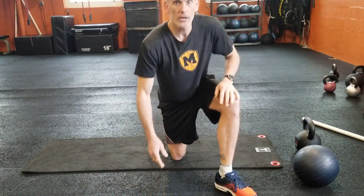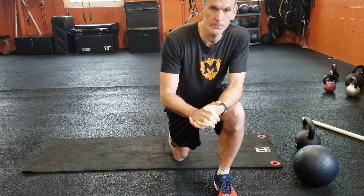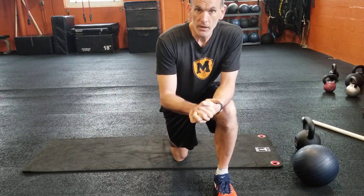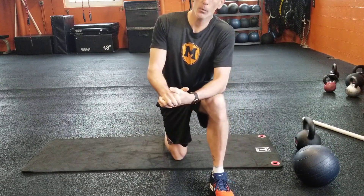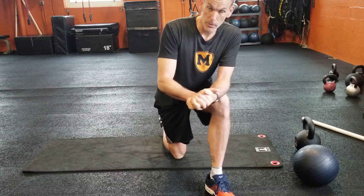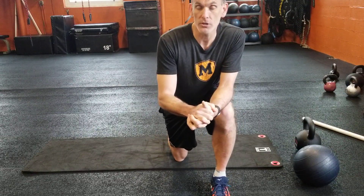Alright guys, we're going to try giving you some core workouts for Tuesdays and Thursdays, see how that goes — see if you guys like it. Probably about a half hour or so of alternative day workouts. For this one, we're doing a live class as well, so you'll be able to sign in or get the link to do the 9 o'clock class, or get the recording afterwards and do it later.